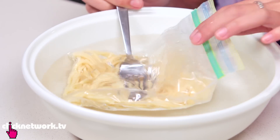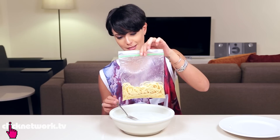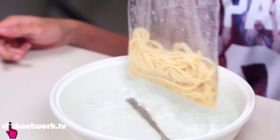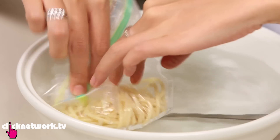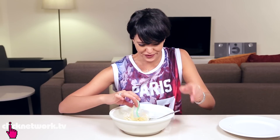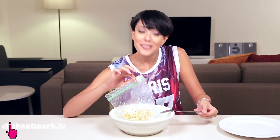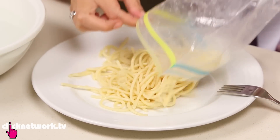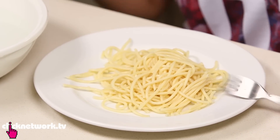Look at that — it's starting to soften up and it's only been a minute. So as you can see, the pasta is defrosted. Cooked pasta in just two minutes. Easy.